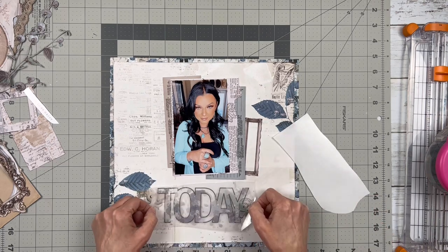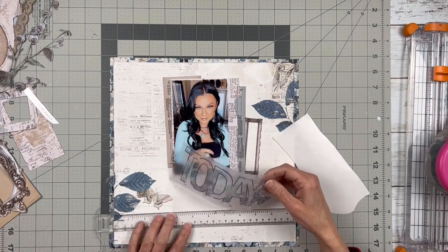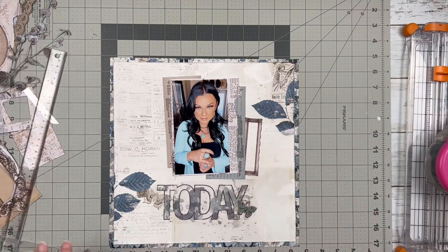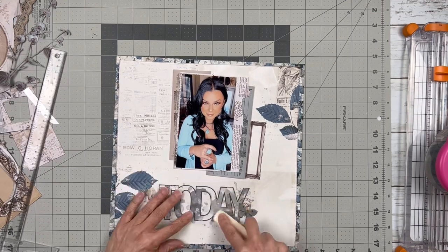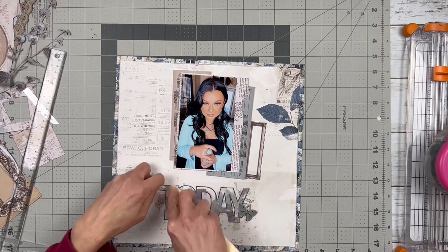I am using the big rub-on today, which is also a part of this Serenity collection. It rubs on as smooth as butter — I love 49 and Market rub-ons, they work perfectly every time.